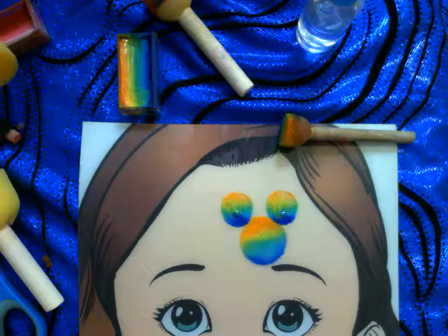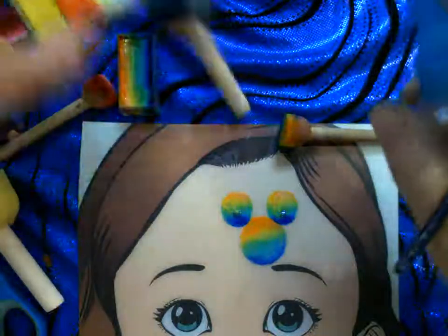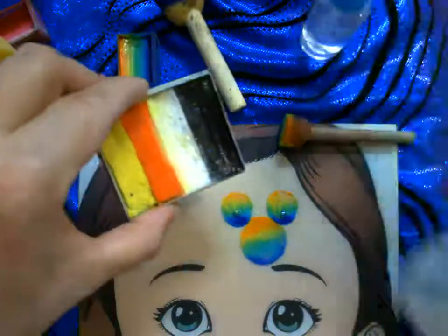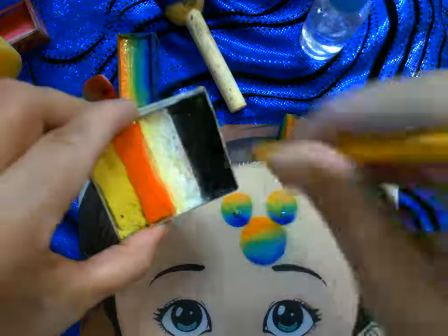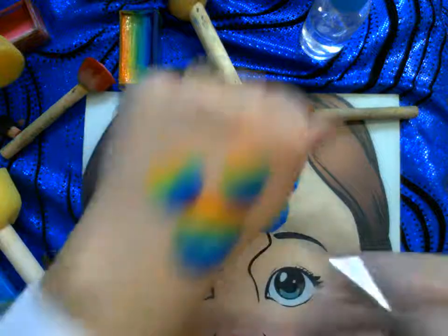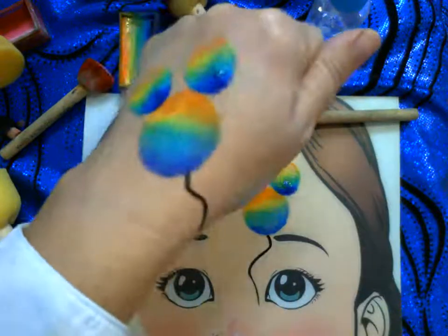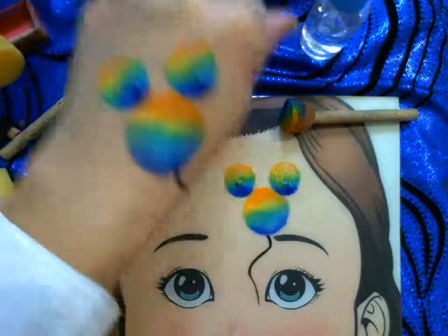Now I get my black, spray a little onto the split cake, load up just a little bit, and do a little squiggle down. There you go — a very fast sponge-on balloon floating!